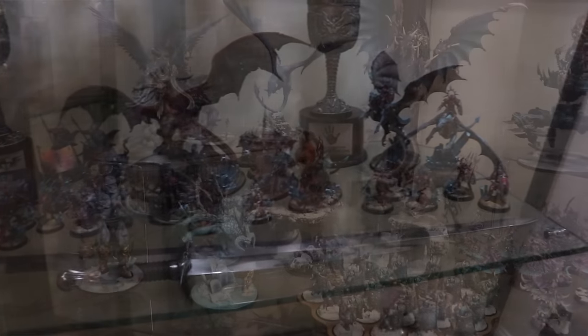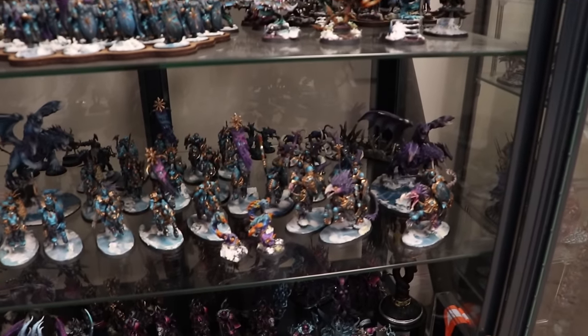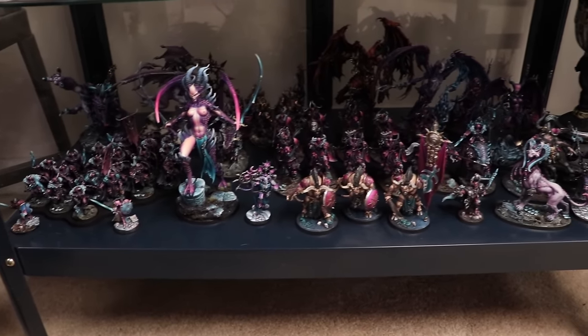But regardless of how fast I painted them, there was a series of things that I did with all of them that allowed me to get from the beginning of the project to the end of the project. Today I want to take you through my three tips for getting your armies painted. We're not going to talk about specific painting techniques — this isn't about slap chop or layering or anything like that. Instead this one is a little more ephemeral, about the metaphysical higher techniques, tricks and tips that actually matter a lot in getting from the beginning of the project to the end.